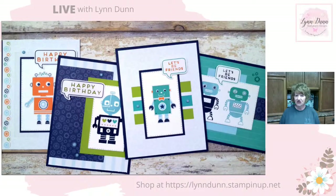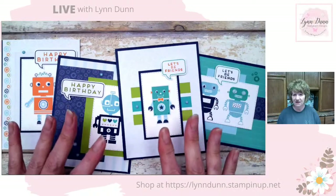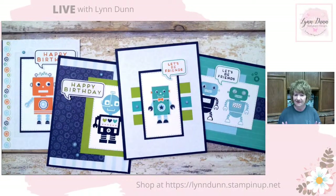I did actually link to my blog this time. So in the description with this video, you can find the link to my blog, which has all the measurements for these card ideas. In case I forget to tell you those as I go along, you can go out to the blog and get those.